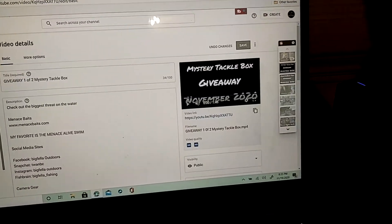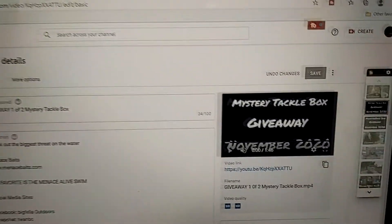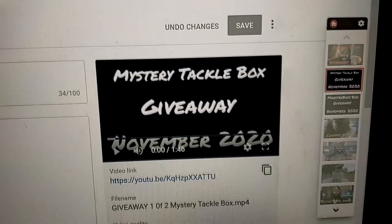That's all that was inside the mystery tackle box. We're going to go ahead and throw everything inside and pick a winner. We've got everything pulled up here for the mystery tackle box giveaway for November 2020.